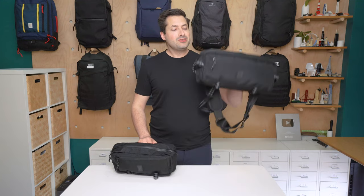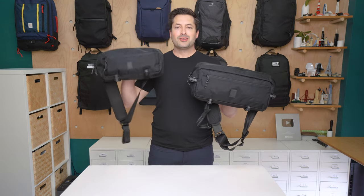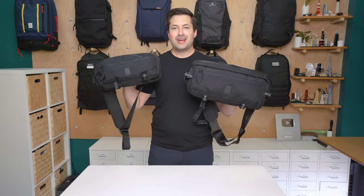I'm Tom from Pack Hacker and in this video we're going to be doing a detailed comparison of the Chrome Industries Cadet versus the newly released Chrome Industries Cadet Mini. Let's dive in and check out the differences.